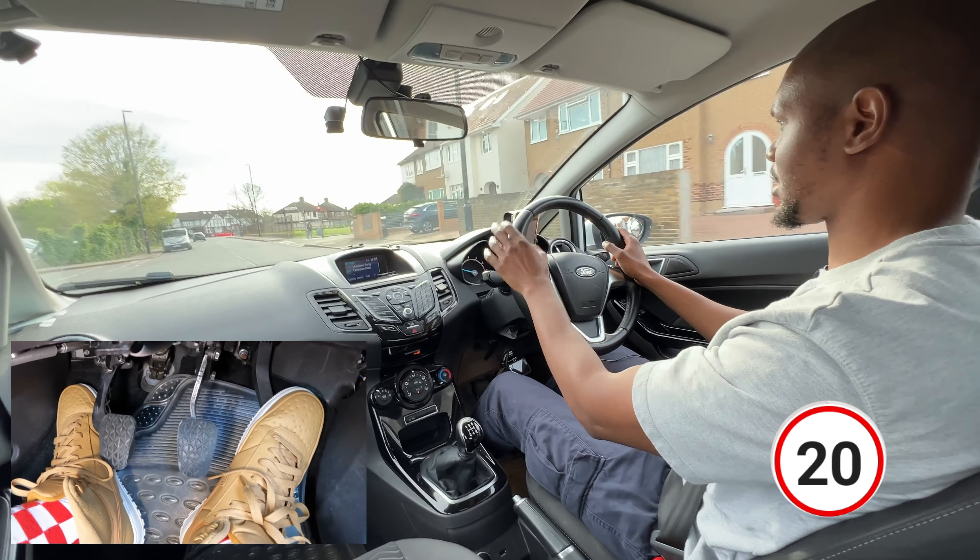Especially if there's another vehicle coming towards you as well. I'm going to leave it in first while I wait for this light to change. Now it's changing - check both sides, check my mirrors as well, then a bit of gas, clutch up and into second. This person just stopped in the middle of the road - that's why you've got to be ready for these kinds of people. Be ready to stop, be ready to slow down at any given moment.